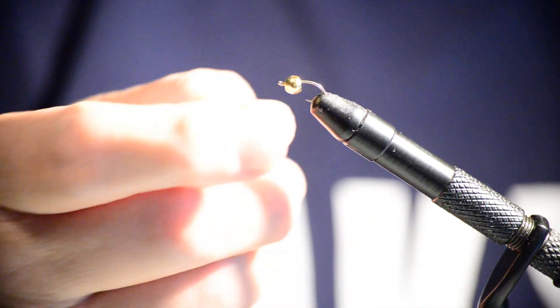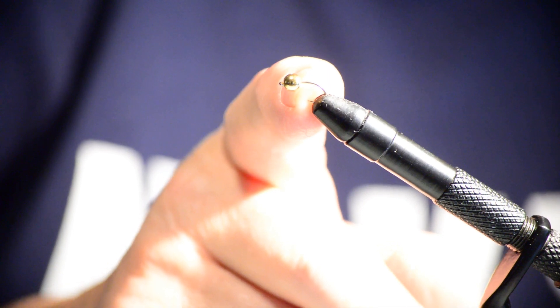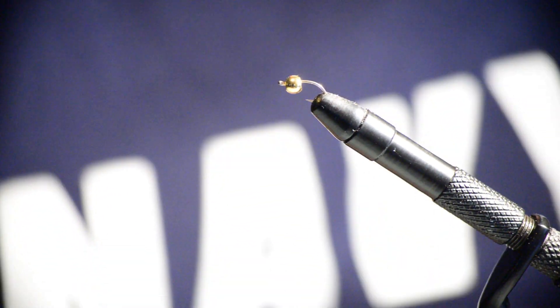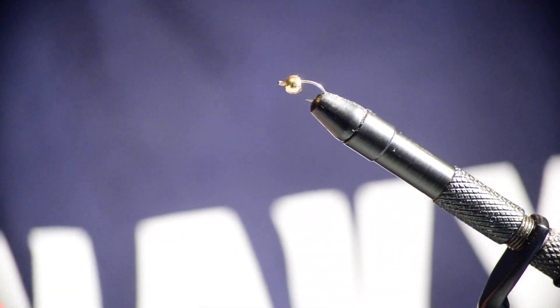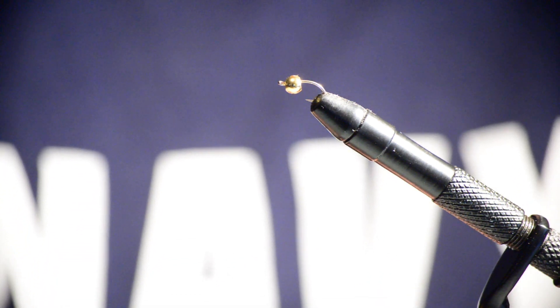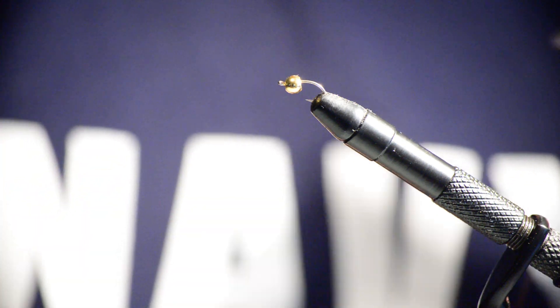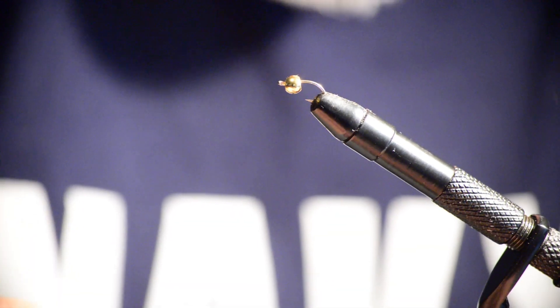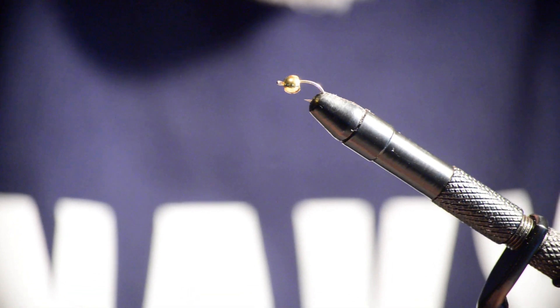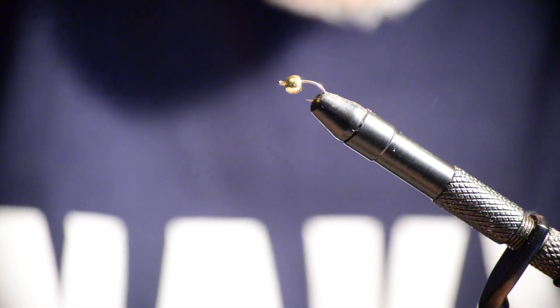The pattern calls for a number eight to twelve hook. I've got a number eight on here. It also calls for a tungsten bead — I've got a brass bead that fits the number eight hook, so I went ahead and got the hook set up with the bead on there. Now it calls for purple thread. Don't tell Colleen, but I had to rob her sewing kit again. I've got it on a bobbin and I'll thread it through a little threader so we can wrap that hook.